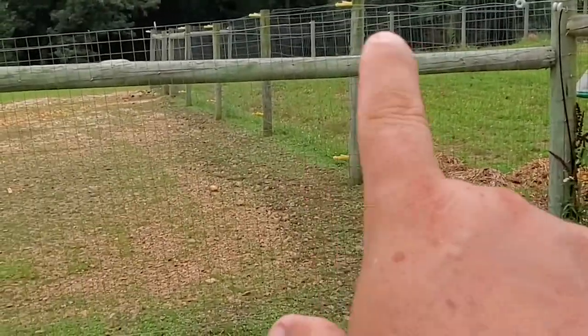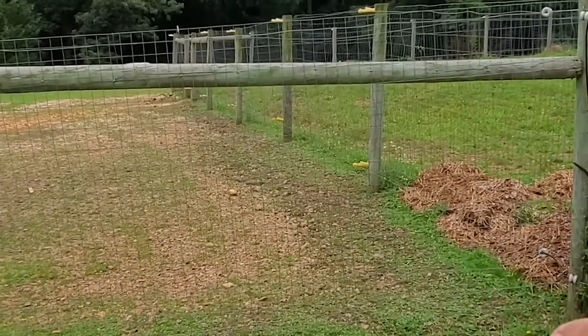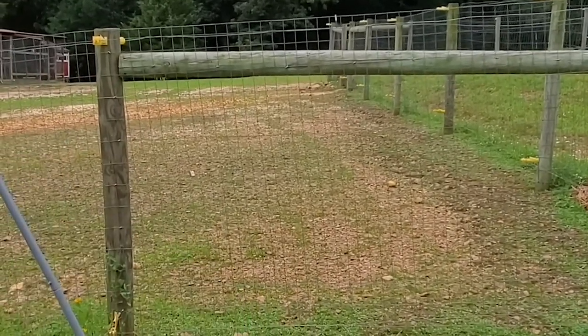You can see the corner post is right here. This is the bracing to this post. This post is concreted in. This post you don't necessarily have to concrete in, but we do, just to be sure.